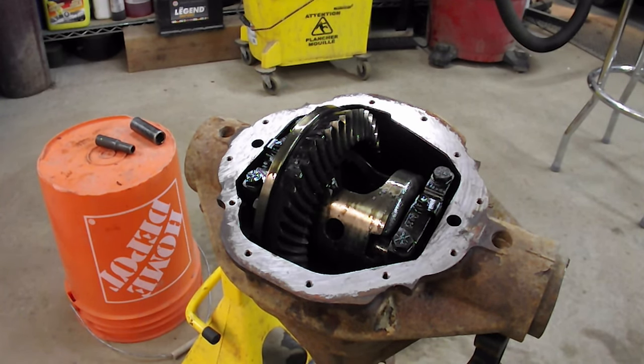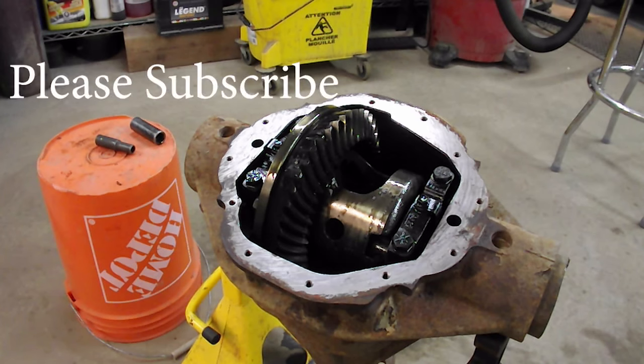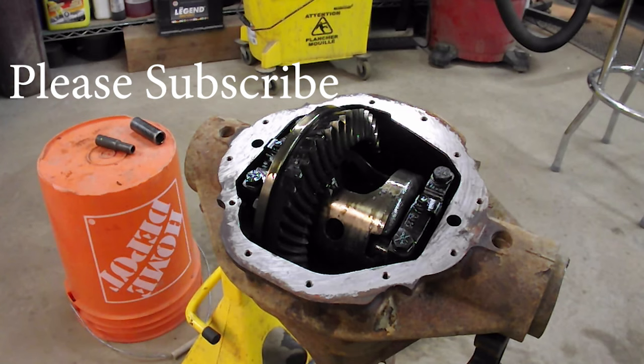To make this easy to show you, I went to the junkyard and got a bent differential out of a Ram 1500. It was in an accident and they bent the axle tube, so it's no good, but I was able to get it from the junkyard. We're going to tear this one apart and make some measurements on it.